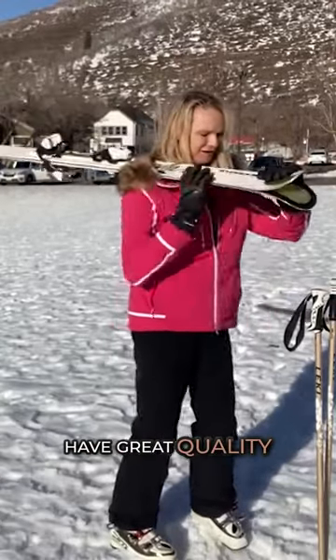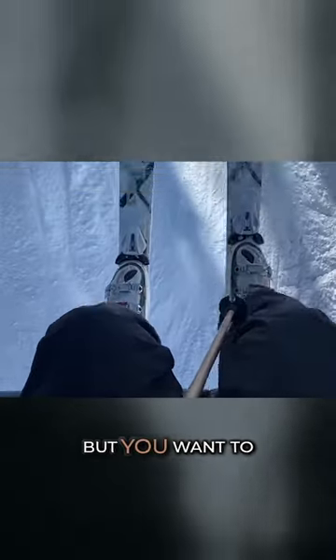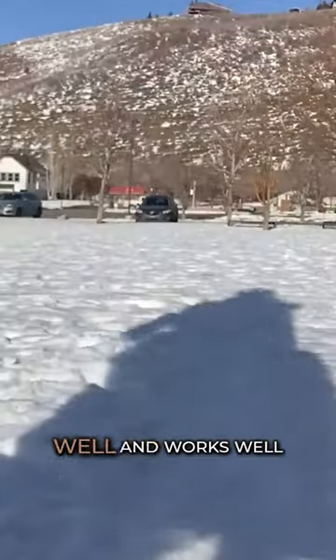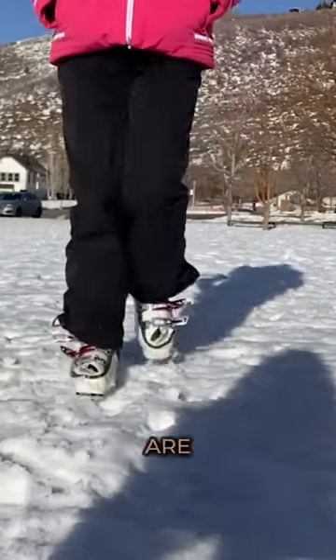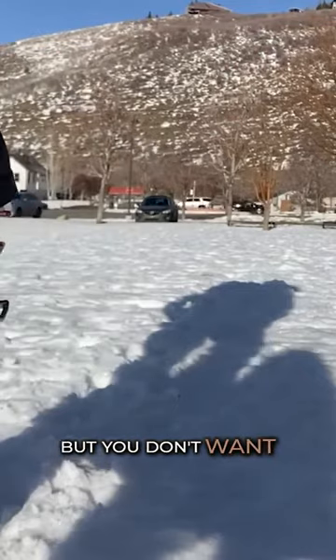You want to have great quality equipment. Poles are basically the same no matter what — you just want to get the right size. But you want to have a high-quality boot, one that fits you well and works well for the level of skiing that you are. I'm making the assumption that people watching this video are first-time skiers, so you don't want your boots too loose, but you don't want them too tight either.